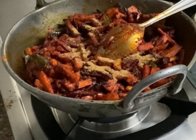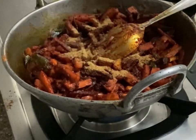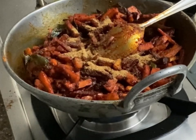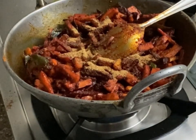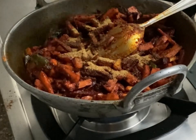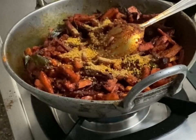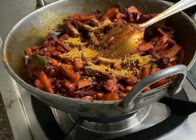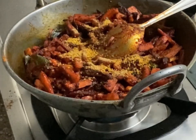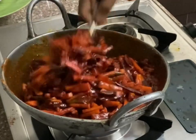Now I am going to add one teaspoon of fenugreek powder, one teaspoon of asafoetida powder, and one teaspoon of mustard powder — or you can use skinless mustard seeds, which are also called mustard gram. You can get these from any shop.